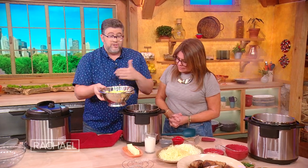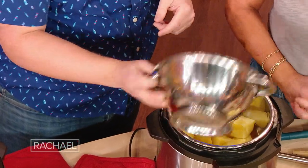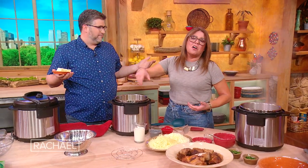I've just strained them — eight minutes, that's it. Look at how beautiful. We've strained the pot. We're gonna put the potatoes back in the pot now. Even if you're boiling potatoes on the stove, you should always put them back into the pot you cooked them in to get rid of all the excess moisture.